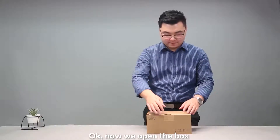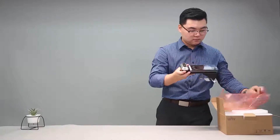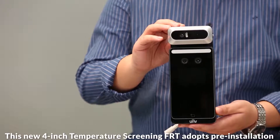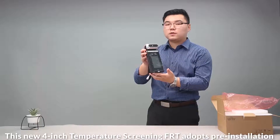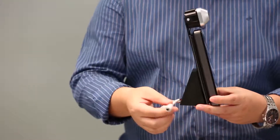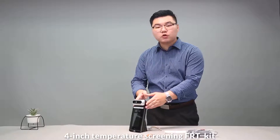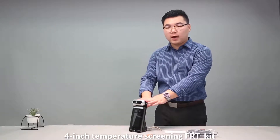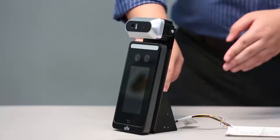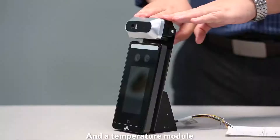Now we open the box. As you can see, this new 4-inch temperature screening FRT adopts pre-installation, which is truly pleasant. Inside the box, we have a 4-inch temperature screening FRT kit, which consists of a terminal, a desktop stand, and a temperature module.